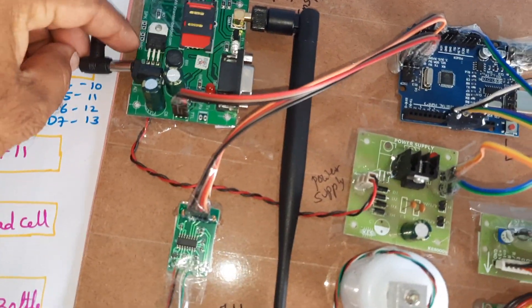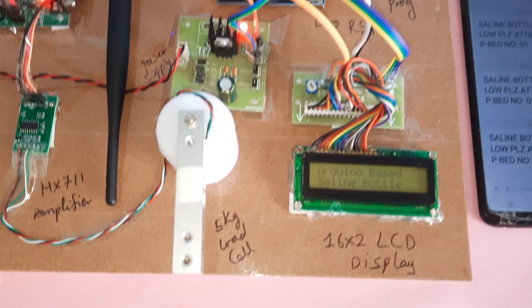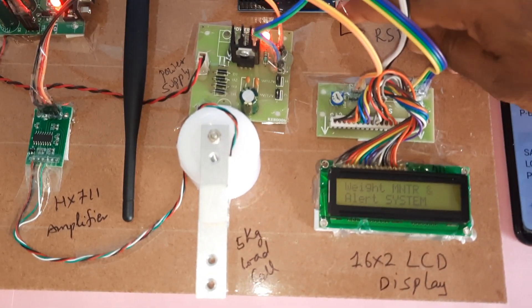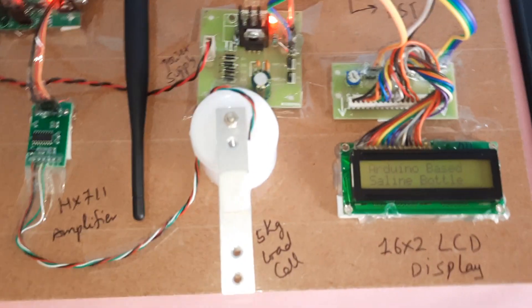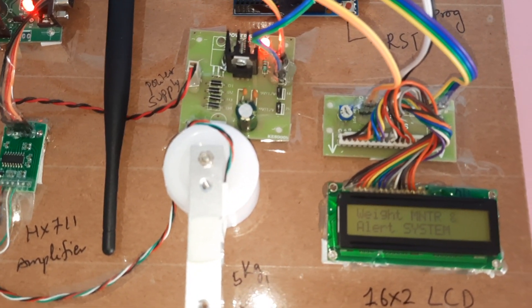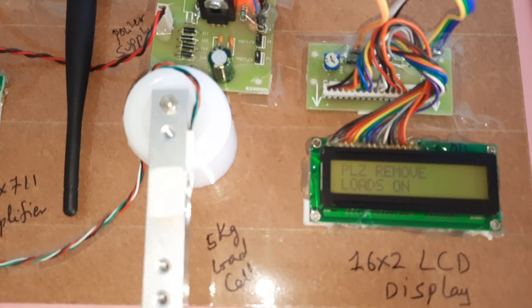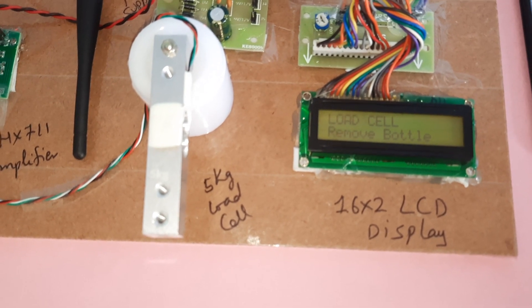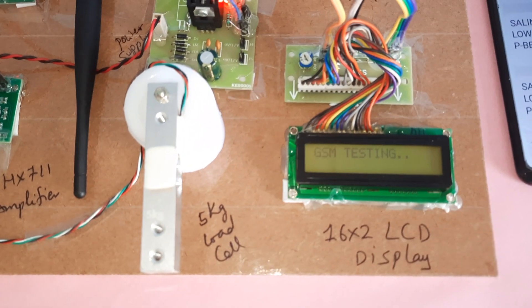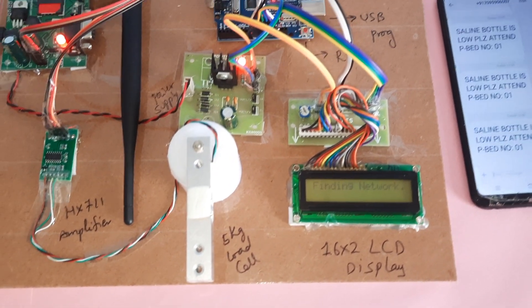Now I am giving the power supply. It restarts — Arduino-based. The LCD shows: 'Cell N Level — please remove the loads on load cell.' GSM testing: connected, finding network.